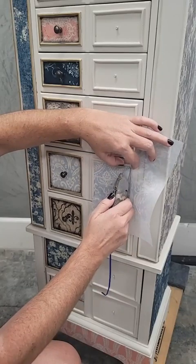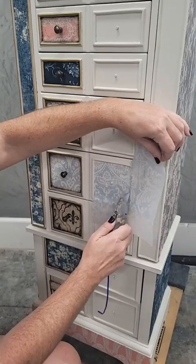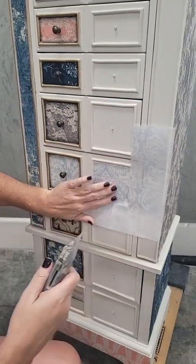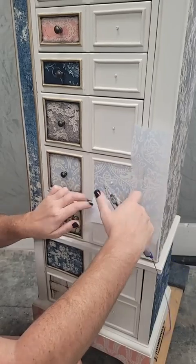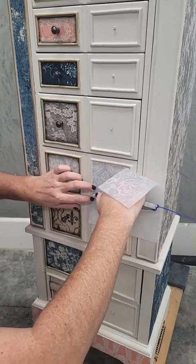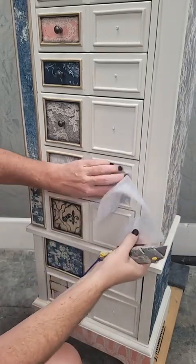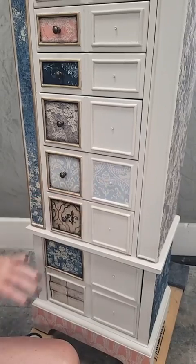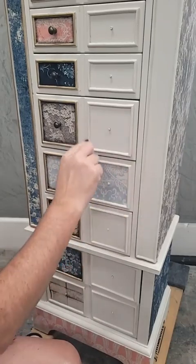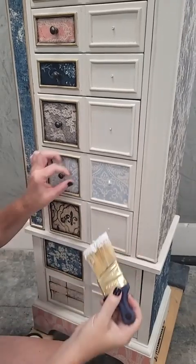I take my razor knife, press the paper into the corners, and make a nice cut along those moldings. It always makes me a little nervous doing it on camera because it's one cut and you don't get a do-over. Then I do the same thing on the bottom, and once the paper is cut I brush the decoupage gel over the top to seal it in, the same way as before.